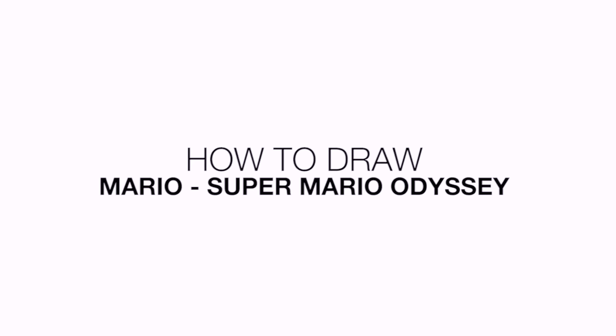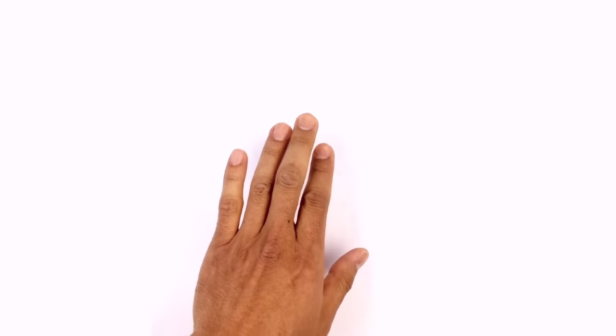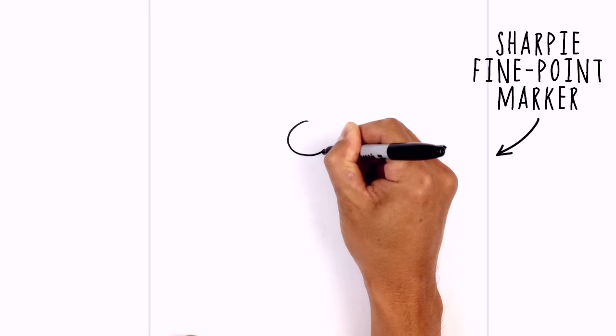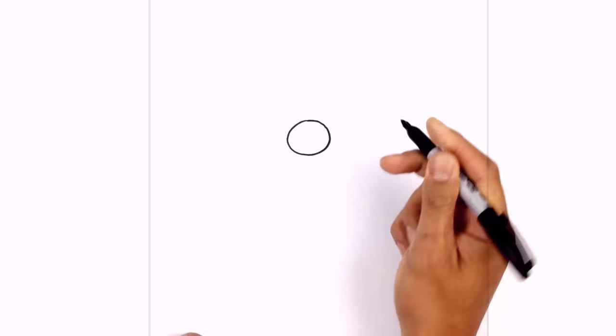Hey everyone and welcome to the club! Today I'll be showing you how to draw Super Mario from Super Mario Odyssey. Let's get started in the middle of our face with the nose — I'm going to be drawing an oval starting from the very top, coming around the sides, and carefully working my way back up towards the top.